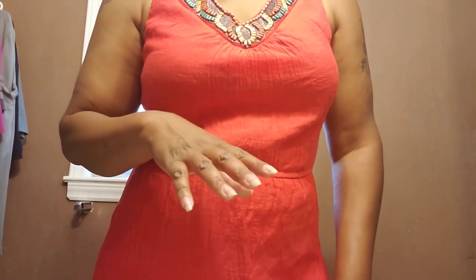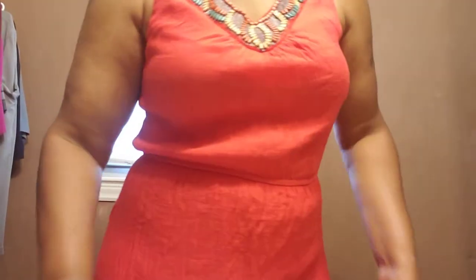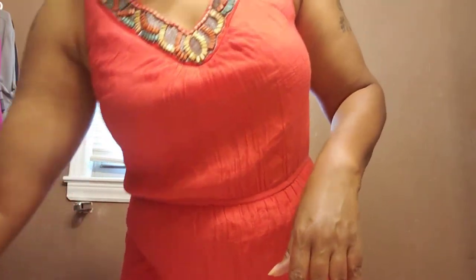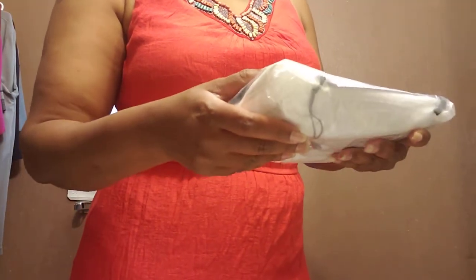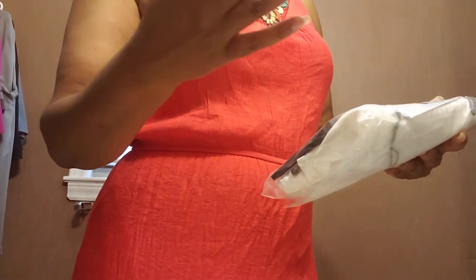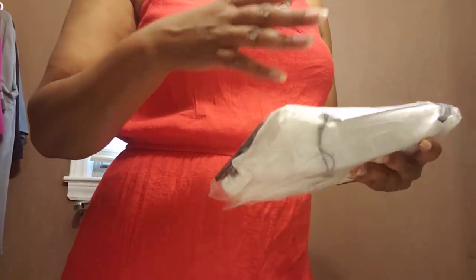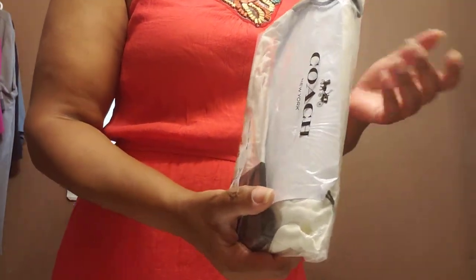The next items I'm going to show are some Coach small leather goods. I was not into the 1941 stuff at first — I guess I wasn't on the bandwagon. But you keep seeing stuff on YouTube and then you see people that actually have the certain items and you start getting an interest in them.